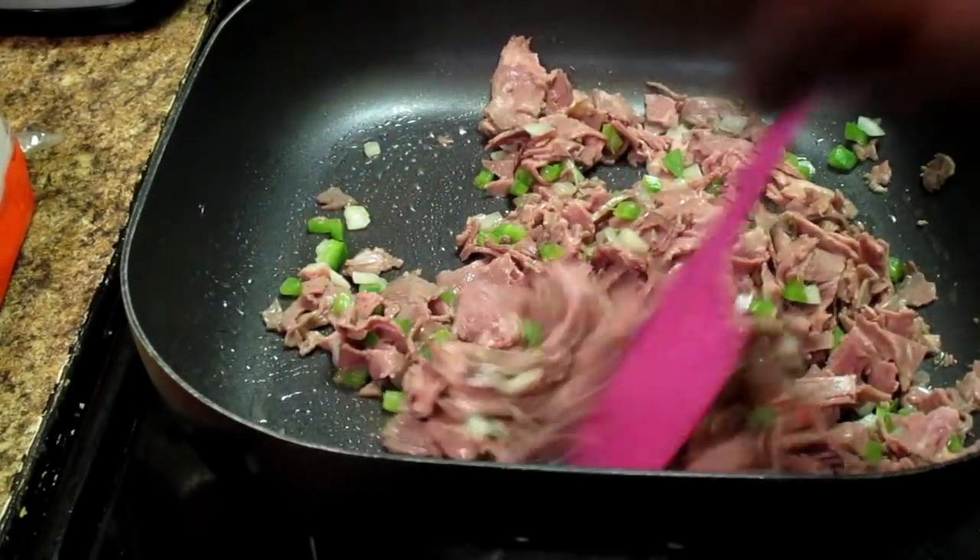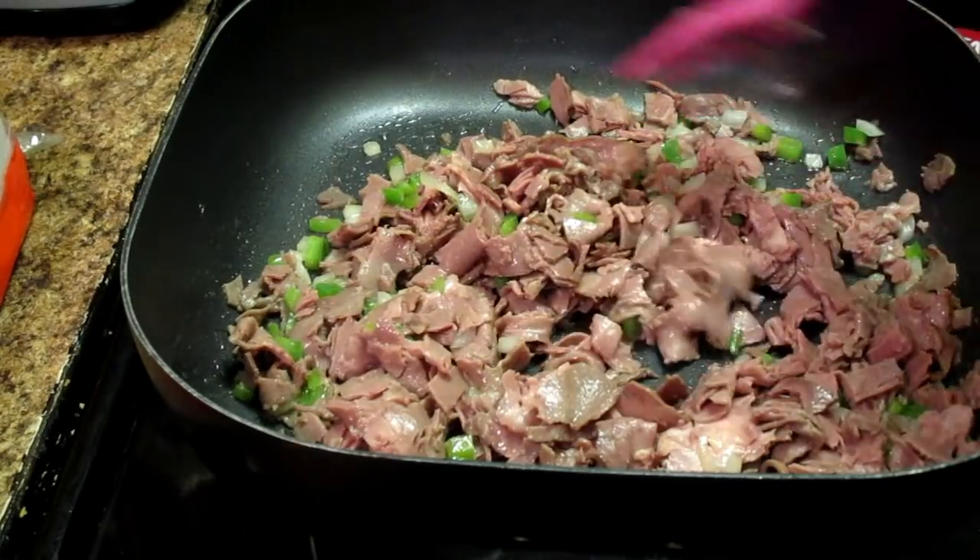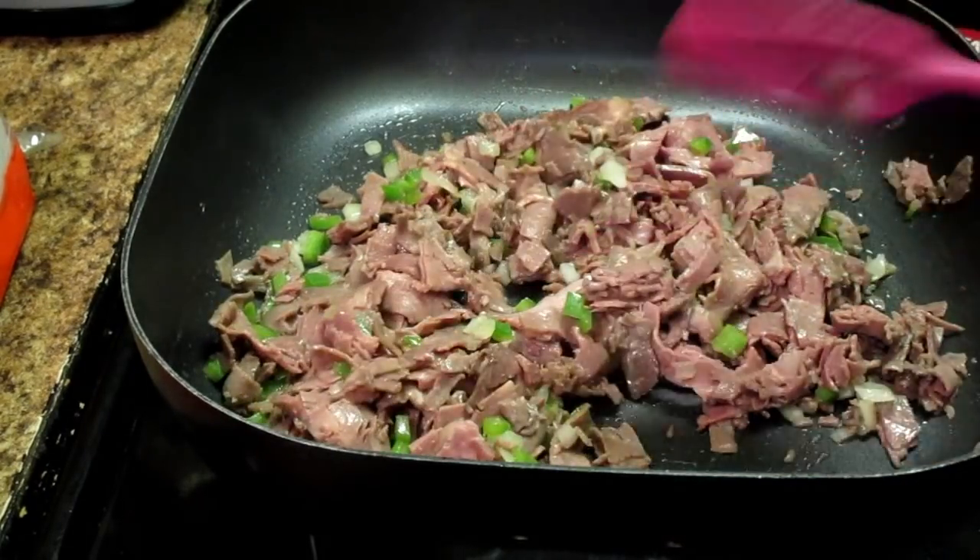If y'all want to take these to parties, you can take them to parties and let your family and friends enjoy them.